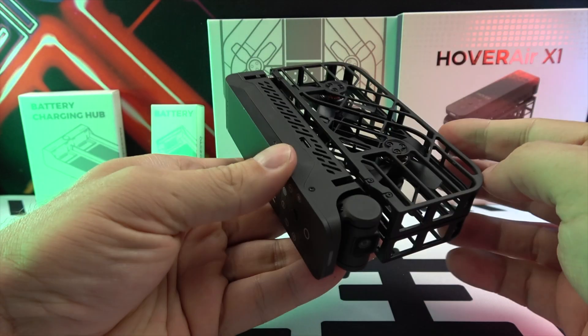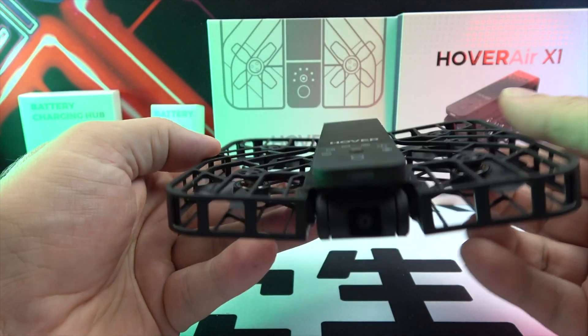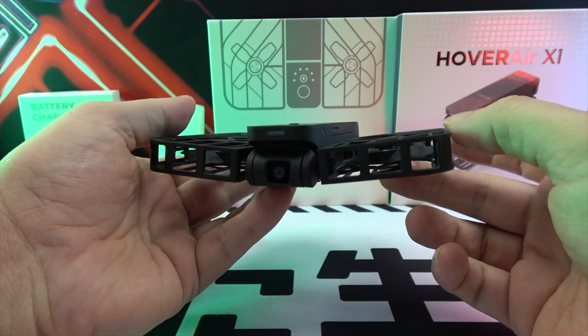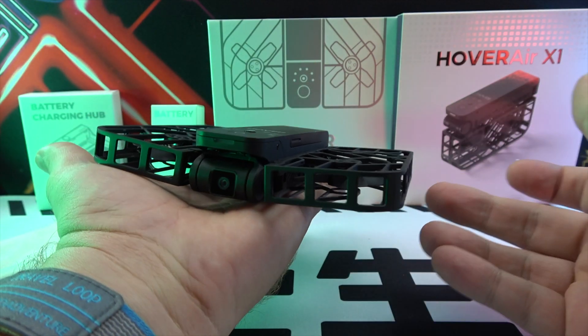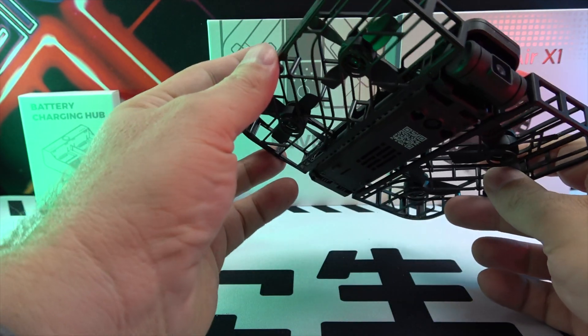Hello, everyone. Today, we dive into a groundbreaking gadget that promises to redefine portability and simplicity in drone technology: the HoverAir X1 pocket-sized self-flying camera. This device is not just a drone — it's a revolution in aerial videography.